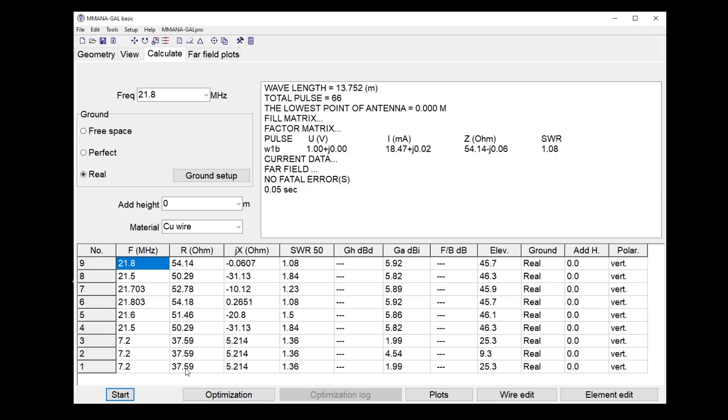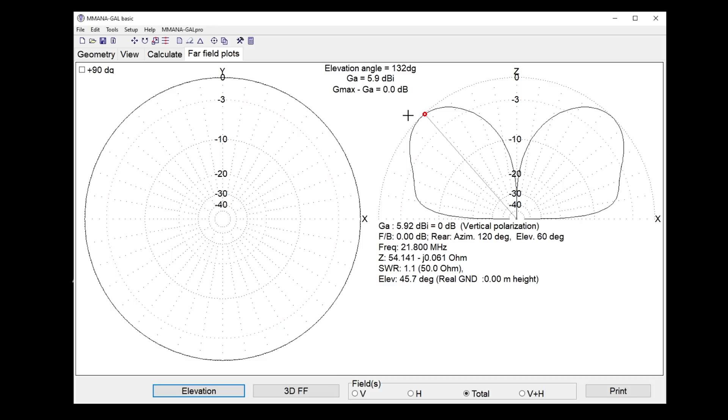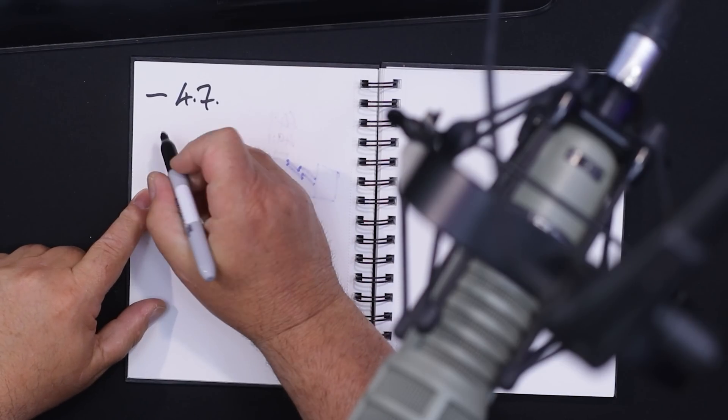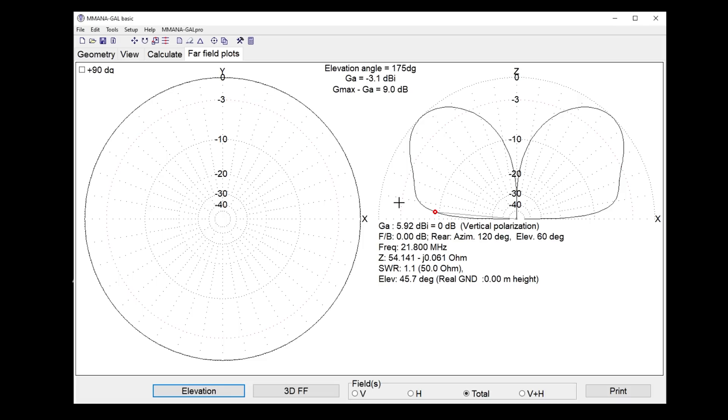The far field plot for the three-quarter wave on average ground with around 16 radials shows our energy going up at about 45 degrees. However, at five degrees off the horizon where before we had minus 4.7 dBi, we've now got minus 3.1 dBi. So depending on how you look at it, you can get one or two extra dB with a three-quarter wave.